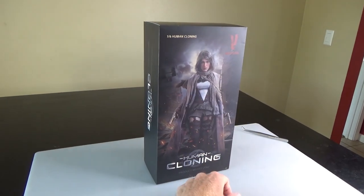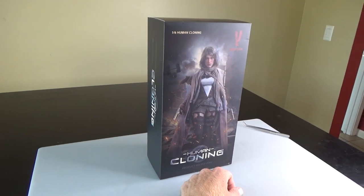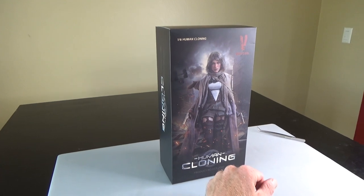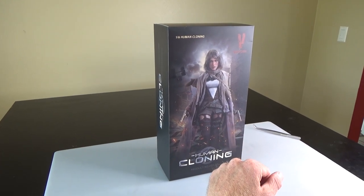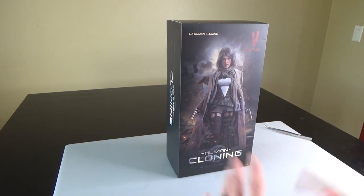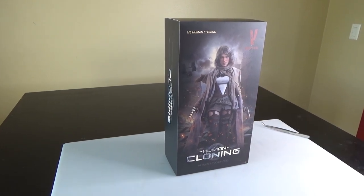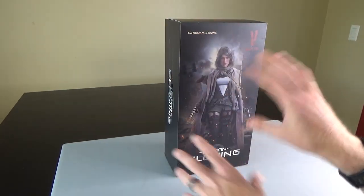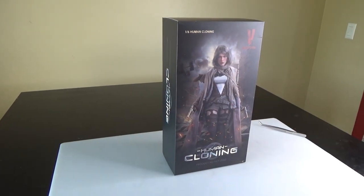Hi everyone, Settler here from Black Ops Toys coming at you today with an unboxing of this girl. This is a human cloning figure from a very famous movie — one of my adult teen years. I found this particular woman and figure very attractive. So we're going to go ahead and dig in. If you know what movie this is from, leave that in the comments below.